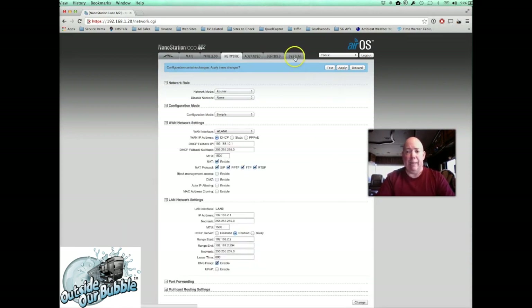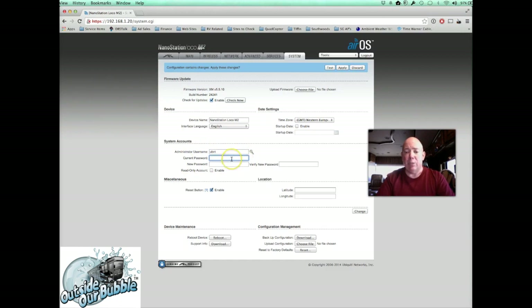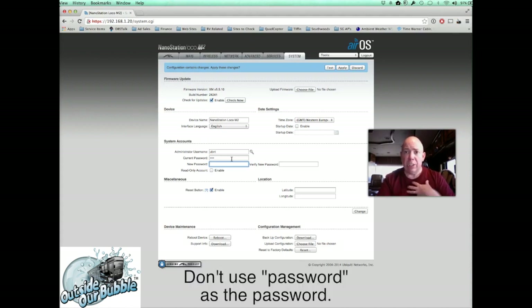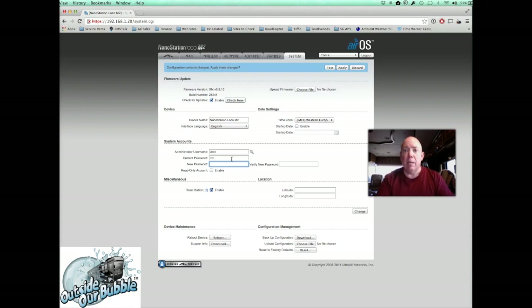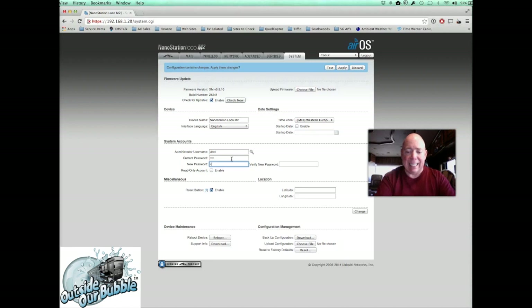Click on the System tab at the top. Here we'll change the password for the radio — we'll keep the username as UBNT. Find UBNT with the key icon next to it and click the key. Enter the current password (UBNT), then enter your new password — whatever you want it to be. I'm just using 'test' for this demo, but you should choose your own secure password. Verify the same password in the confirm box, then click Change.